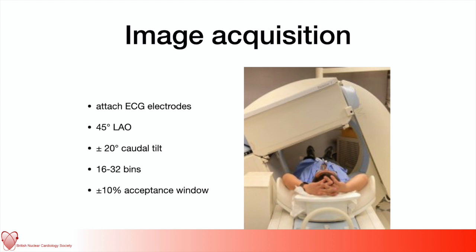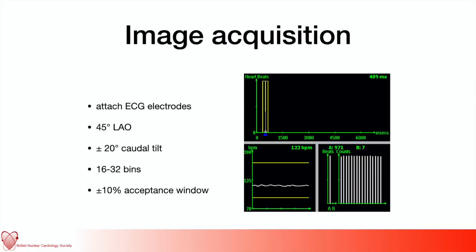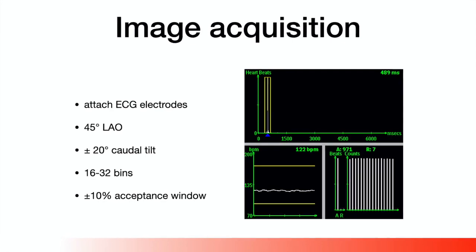Imaging happens with the patient underneath the gamma camera. ECG stickers are placed. The gamma head needs to be tilted around 45 degrees LAO plus or minus some caudal tilt, and the scan is acquired over some minutes. The scan is gated — hence the ECG leads — and the gating is done either into 16 or 32 bins. A bin is a division of the RR interval: data from the corresponding percentage point of the RR interval is summed and added together over several heartbeats. ECG gating is affected by atrial fibrillation and arrhythmia — if the variance of the heart rate is too great, the gating will not work, and a fairly tight acceptance window of plus or minus 10% is set to limit those errors.